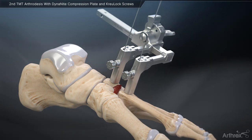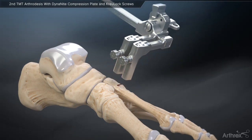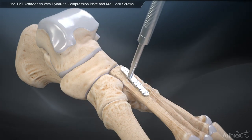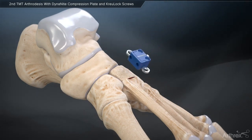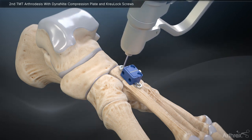Following application, the joint distractor is used to compress the joint prior to screw and plate fixation. Next, use the Dynanite plate trial sizer to determine the appropriate length plate to implant. Once reduced, provisionally fixate the plate using BB-TACs.